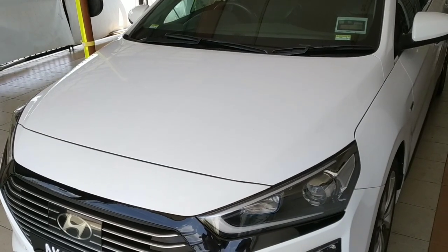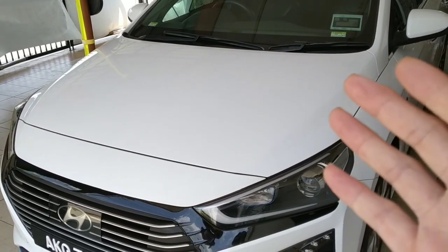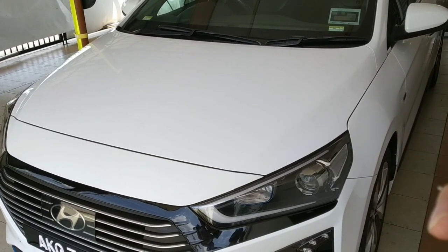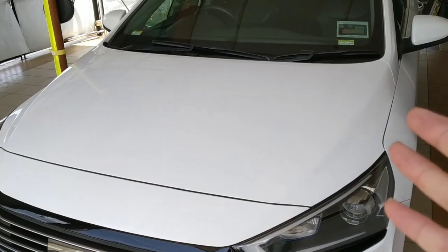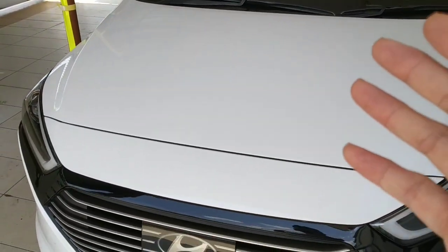Hello guys, this is more towards how you should handle when you receive your brand new car, especially for the Hyundai IONIQ hybrid. I've owned this for about two years plus, so I know what is supposed to be done.